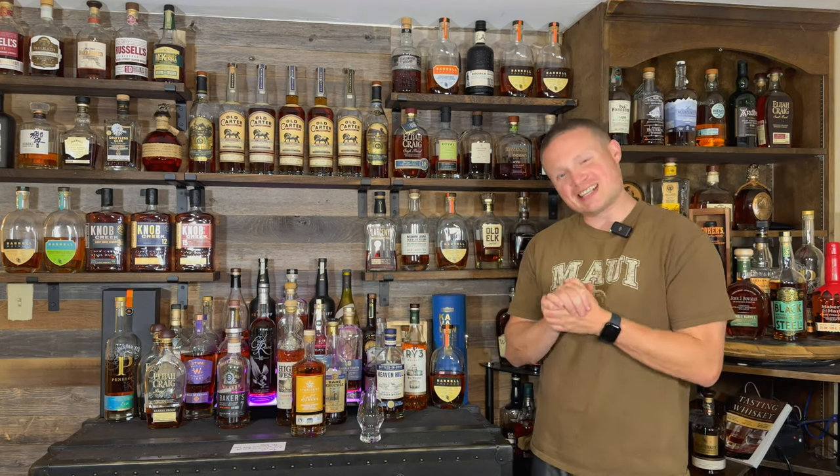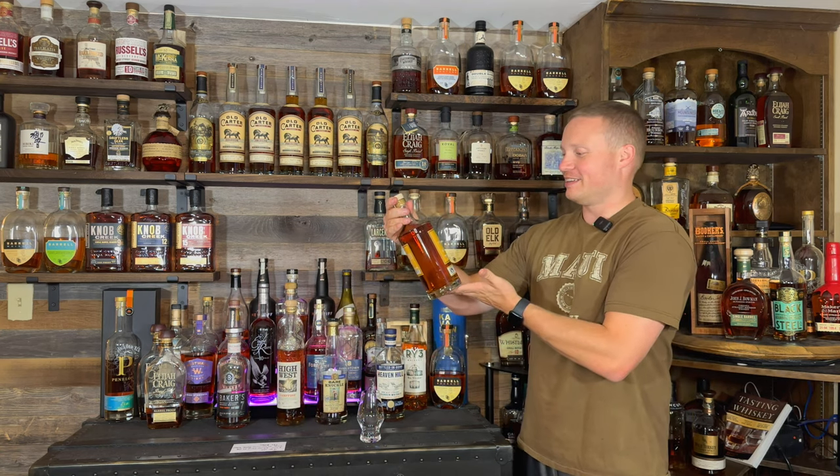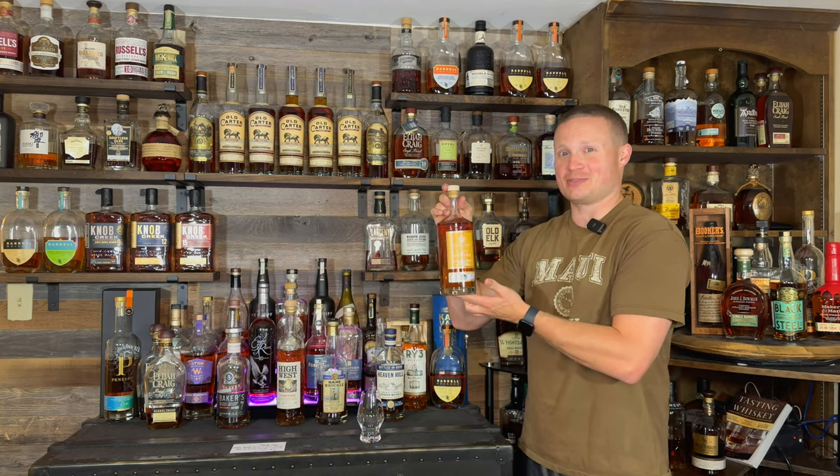What's up everybody? My name is Justin and welcome back to another episode of Whiskey Tears. On today's video I'm excited because I'm doing my first ever Starlight, and this one is finished in honey barrels.